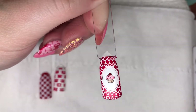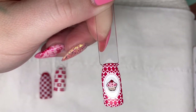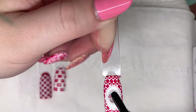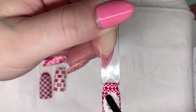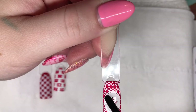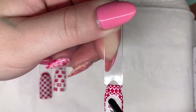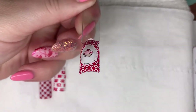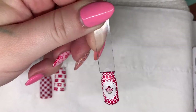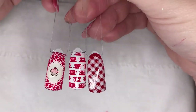Once it's dry I'm going to take some of the Magpie Give Me Strength Structure Gel, place a blob on top and just spread it out slightly because I want it to be a sort of raised gemstone effect on top of the cupcake, just to give it a little bit of 3D texture. Once you're happy with the placement of the gel, cure in your lamp and top coat the design. And here are all three of the designs from the Tea Party plate, top coated and finished.